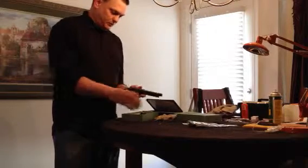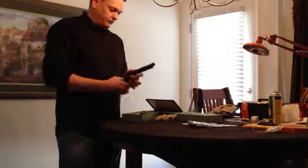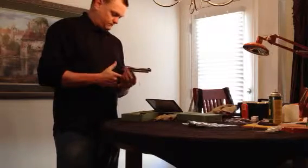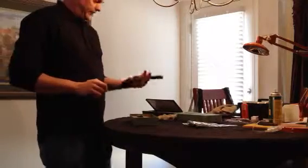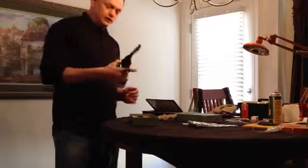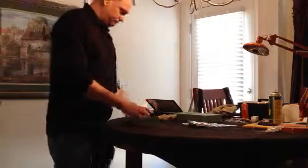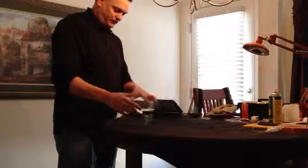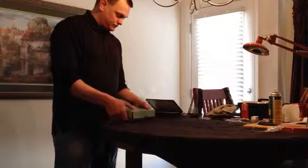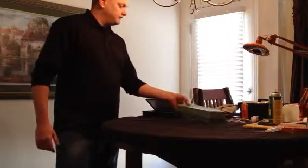I'm sure a lot of you real gun people out there know all about this, and there are probably other revolvers that can do this — but to me it's new. I really don't know any of the history on it; I just know it's a .22 revolver made in Italy. The only downside is you've got to cock it every time. It's going in the gun safe, but I figured I'd do a little video just to show it off.